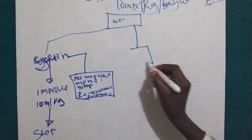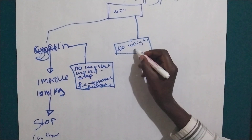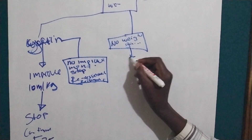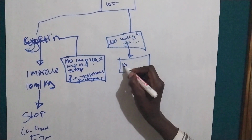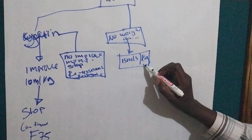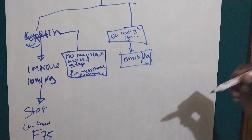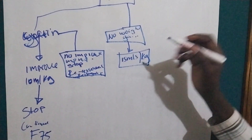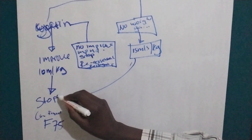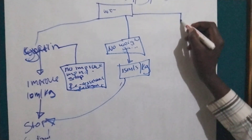Scenario three: if the baby does not gain weight — no weight gain — we are going to increase to 15 ml per kilogram body weight. We monitor every hour and weigh the baby every two hours to see if the weight has improved. If there is improvement, we stop and continue with F75.